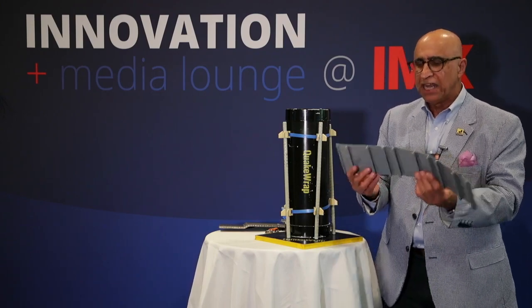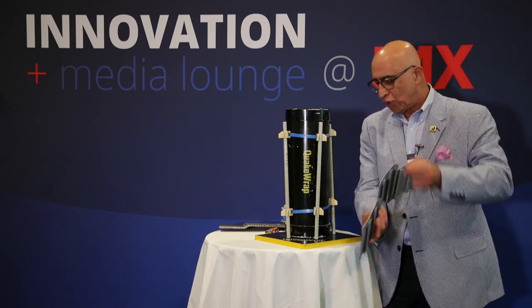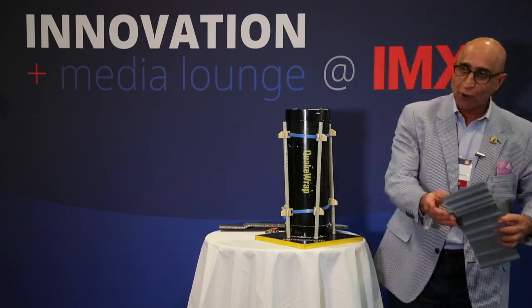Very easy to use. You can also adjust the height of these in the field by staggering the joint and putting another piece next to this to make the height. This is product number two called Formatube.